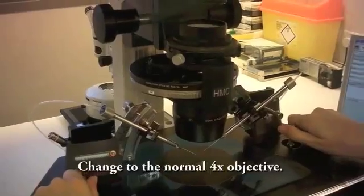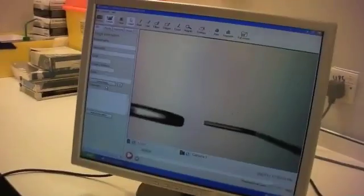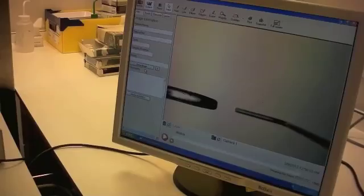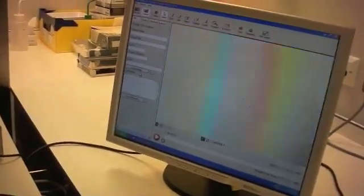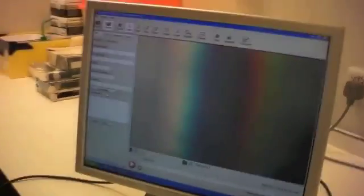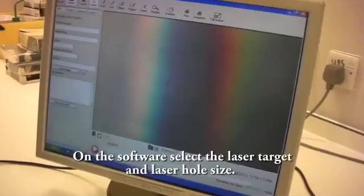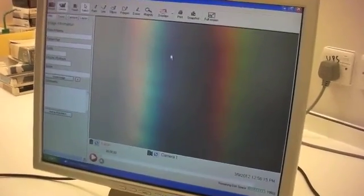Change to the normal four times objective. On the software, select the laser target and laser hole size, then add the single disc target.